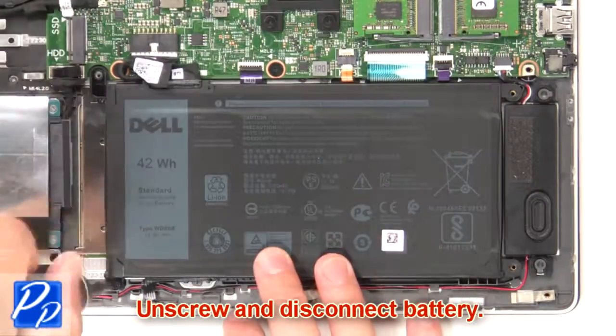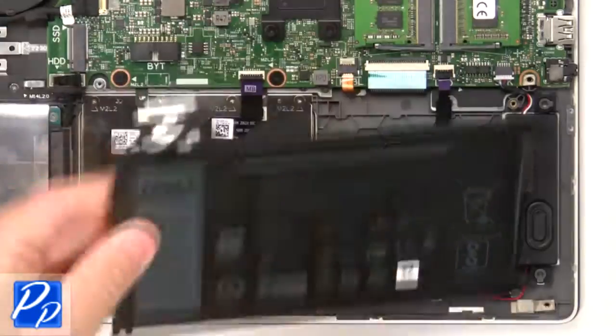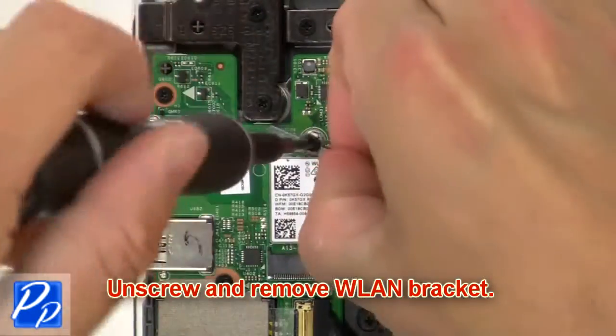Now unscrew and disconnect the battery. Then unscrew and remove the wireless bracket.